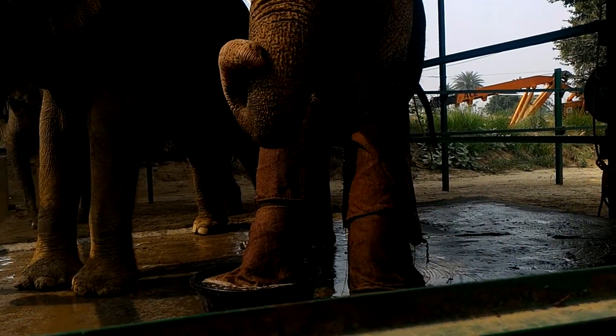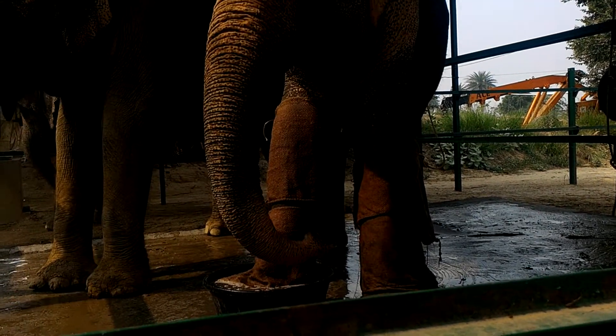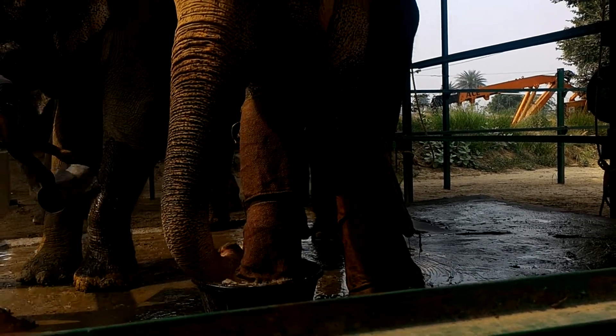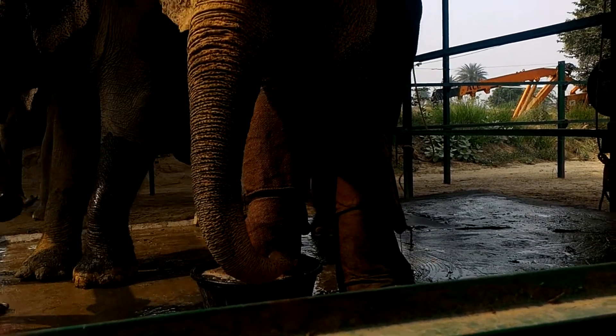Both her legs are fractured? She has some issues. We are not sure because she is not very cooperative. She is very scared in case the fracture is here also. She needs to keep a catch of the leg so she can take the leg straight.